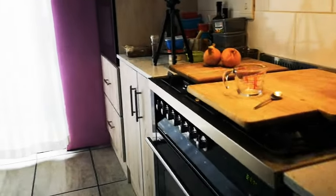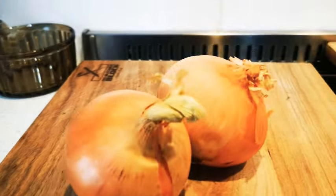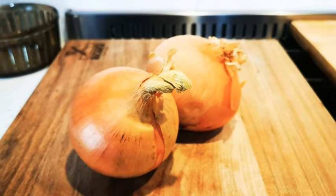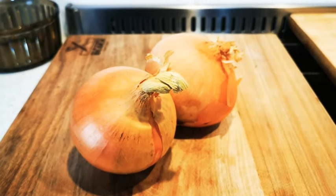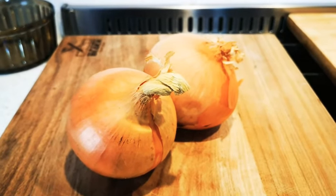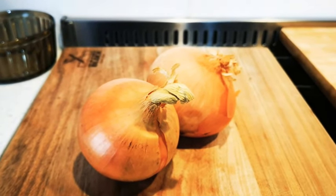I'm gonna start off by peeling and chopping two onions. Then I'm gonna heat up my oil in my pot and just fry the onions until nicely translucent and golden. We'll be right back.